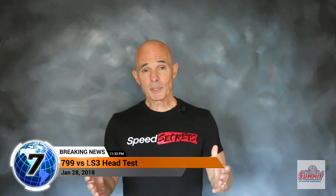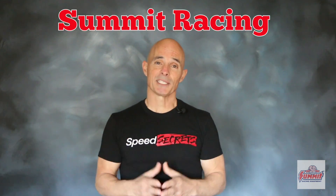Hello everybody, I'm Richard Holdner and welcome to Speed Secrets. This episode is brought to you by the guys at Summit Racing.